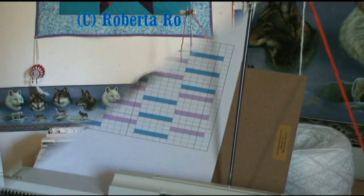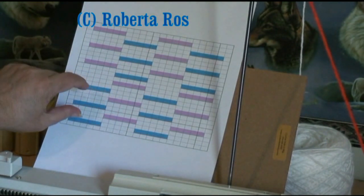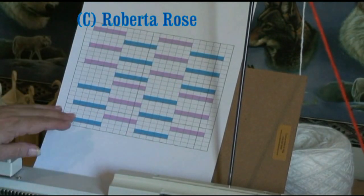Now I'm going to show you an easy one so that you can get the basics of illusion knitting on the machine, and you could work your way up to these other charts. Here is a little checkerboard square — it's going to show up one, two, three, four when you're done knitting.